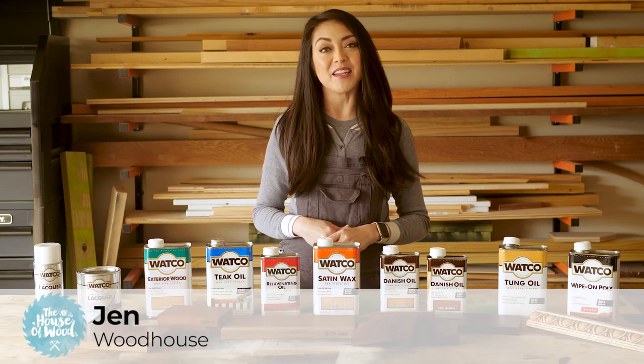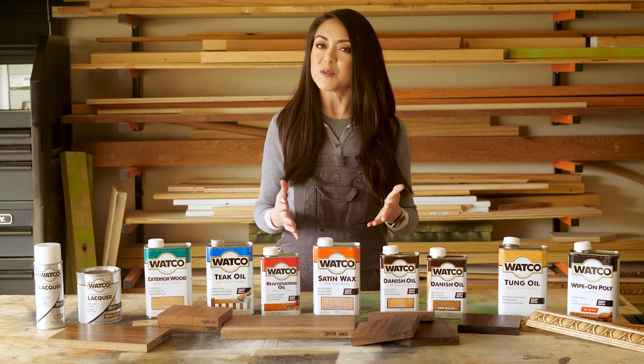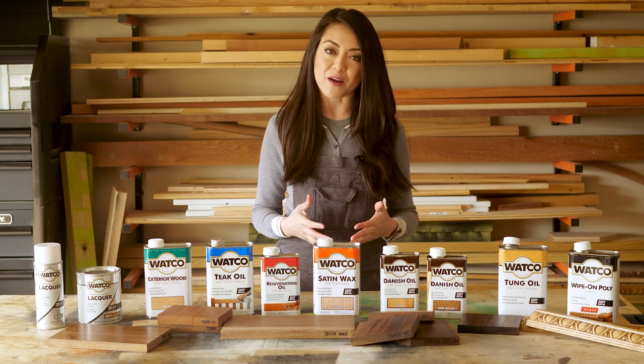I'm Jen Woodhouse from the House of Wood, and today I'm working with Watco and we're talking about the most common wood finishes, the differences between them, and how to choose the right product for your project.